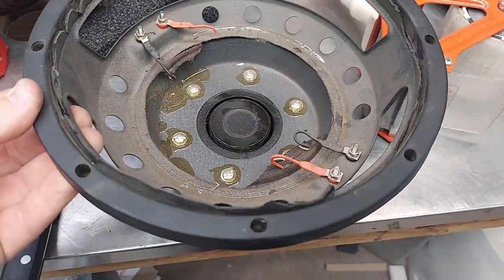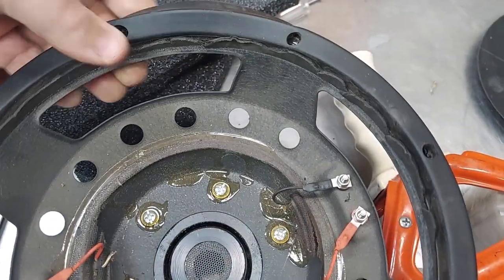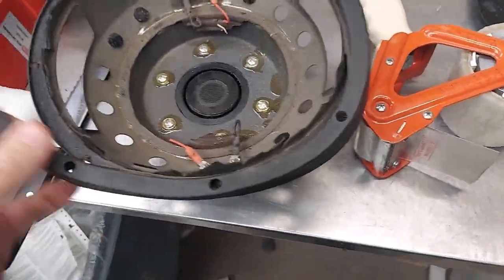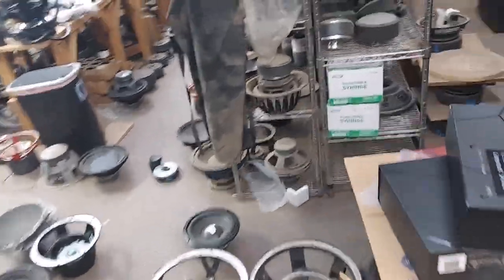It's a good little woofer. This is the stamped steel version of the wraparound gasket, which is nice — we can just clean that up with some turtle wax and it'll be fine. I'll probably make this one a dual 8, because I never treat myself — I always provide for others, and that's what you should be doing.